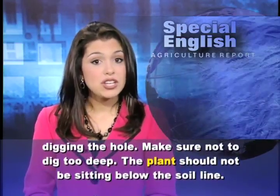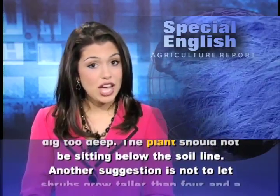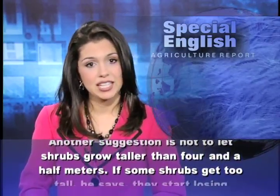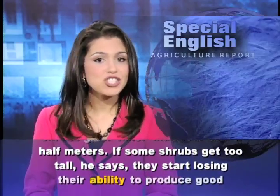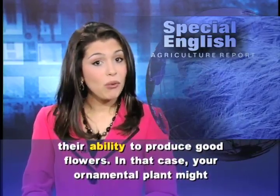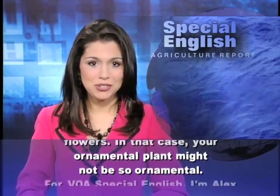Make sure not to dig too deep — the plant should not be sitting below the soil line. Another suggestion is not to let shrubs grow taller than four-and-a-half meters. If some shrubs get too tall, he says, they start losing their ability to produce good flowers. In that case, your ornamental plant might not be so ornamental.